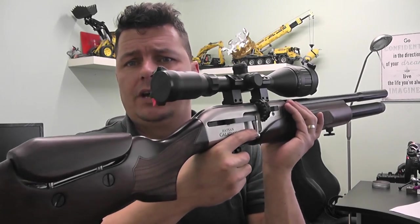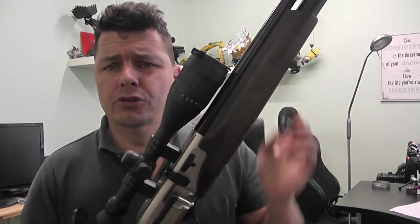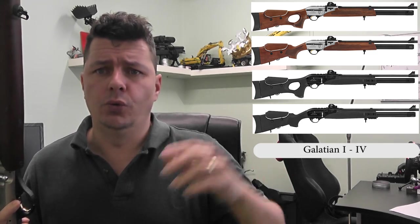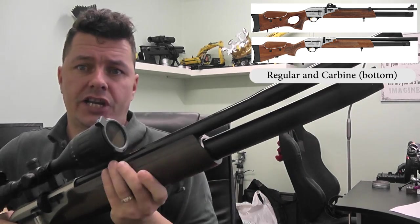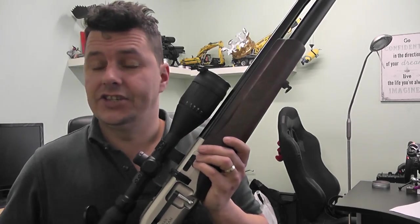Now there are many variants of this rifle, and they're all pretty much the same. You can get the Galatian I and II, which are the wooden stock versions. Then you can get the III and the IV, which are the tactical versions with the plastic stock. The differences between the I and II are that they have holes in the butt area. You can also get them in sub-variants of carbine — which this is — and the carbines have a shrouded, shorter barrel. They come in .177, .22, and .25, and of course you get all your FAC variants depending on country and license.